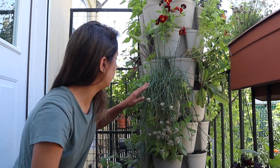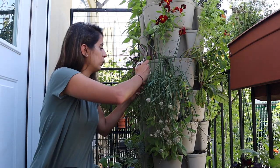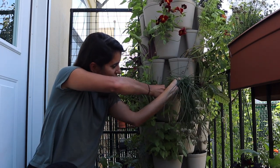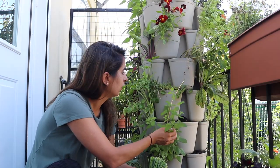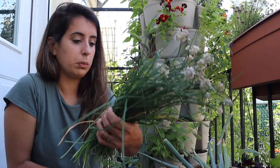Now I'm gonna go ahead and give the chives a really good haircut. The flowers have now completely dried out and there's a bunch of little seeds in there. I'm gonna try to collect the seeds as well, but I'm gonna cut this really, really low, almost to the base. It's kind of shading a lot of this stuff — you can see how this lemon balm is getting really leggy because it's getting so shaded, so I want to give it some space to grow. It smells wonderful.